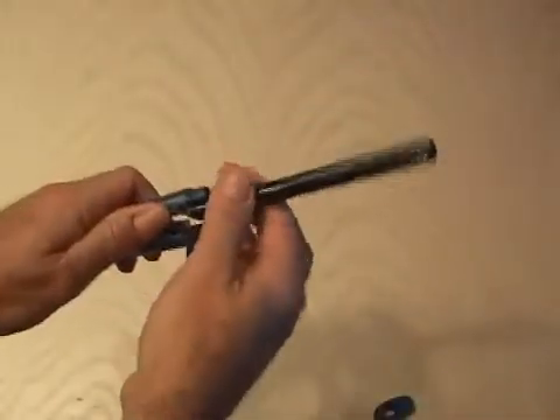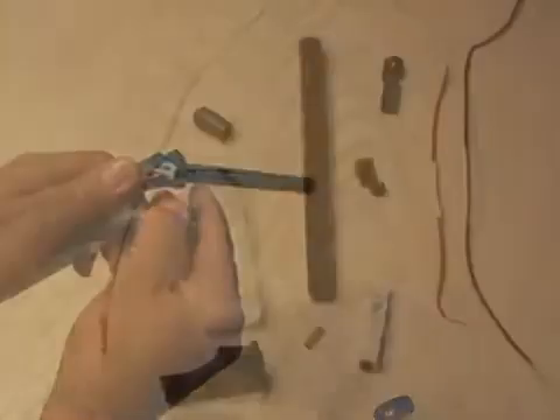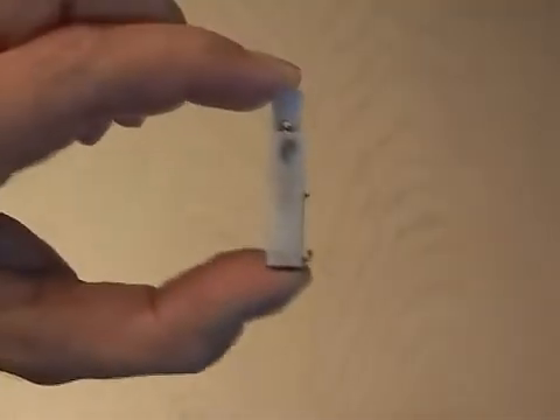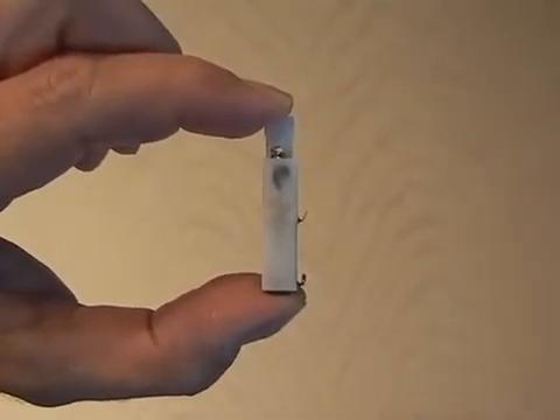Now carefully take apart that utility lighter. When you get it all apart, you're going to see a bunch of stuff inside — something that looks like a lighter, some wires — but what we're looking for is the quartz igniter. This is what's going to trigger our explosion.